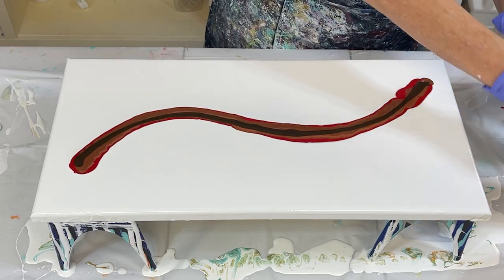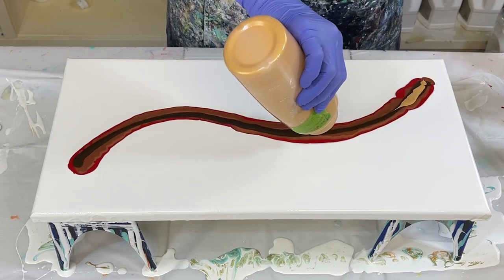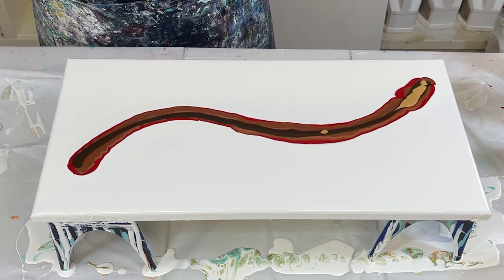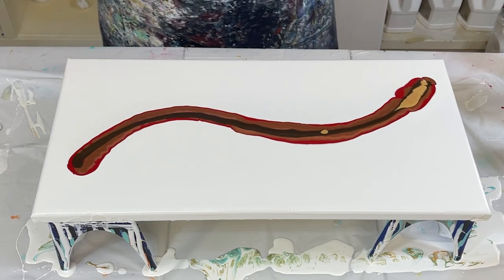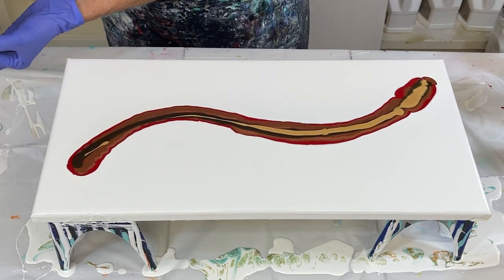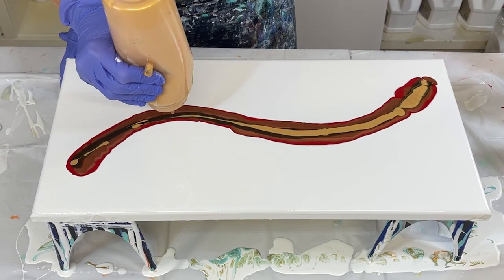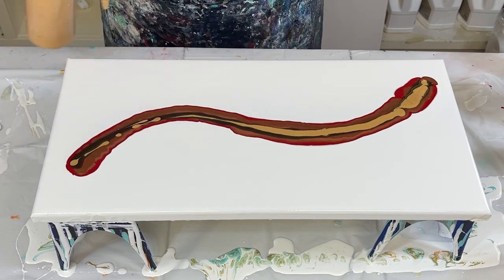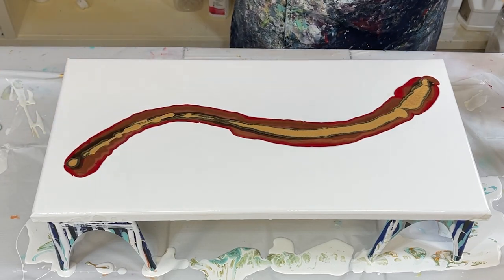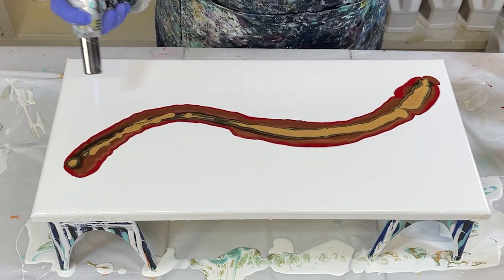Now we're going to use gold — this is Iridescent Gold Fine with Modern Masked Boop. I had a clog in this a minute ago and I thought I got it out. I don't know what's clogging my little hole here. Obviously I've got something caught in there. I had to take my cap off and beat it against the table. Now let's torch all those air bubbles — let's go.